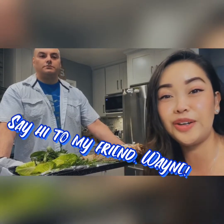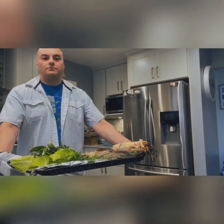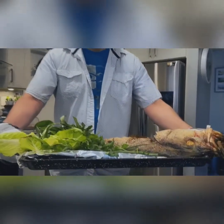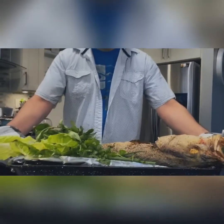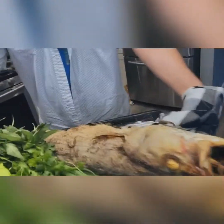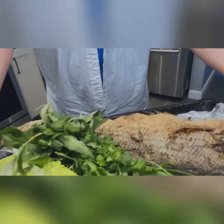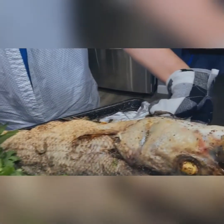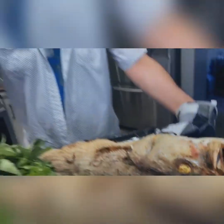Hi guys! So we are done, and I have here my guest Wayne. Wayne, would you like to come up a little bit to show the fish? So here we have the final product. These are baked stripers, and here we have veggies for it, and we will dip that with the tamarind sauce. Thank you, Wayne!